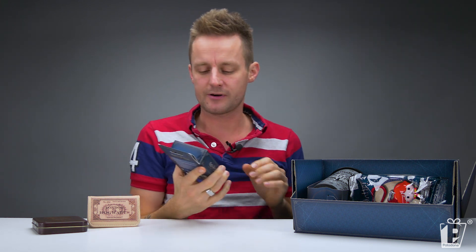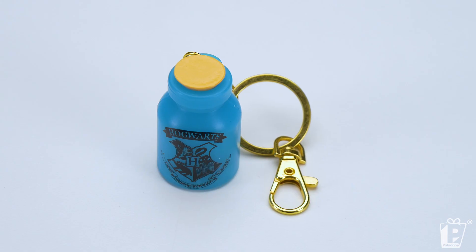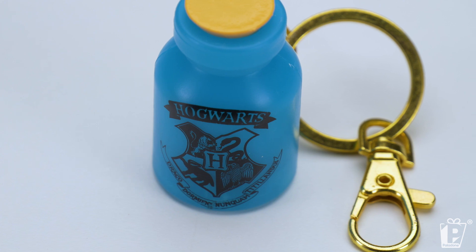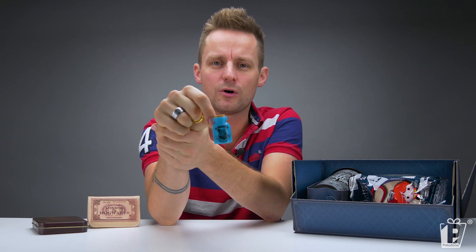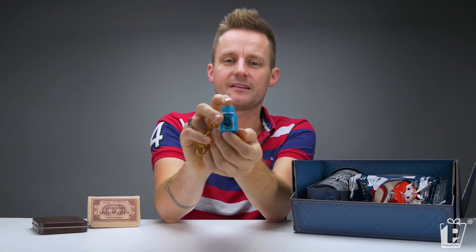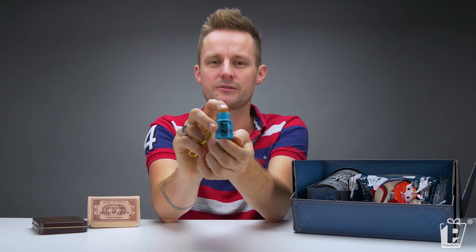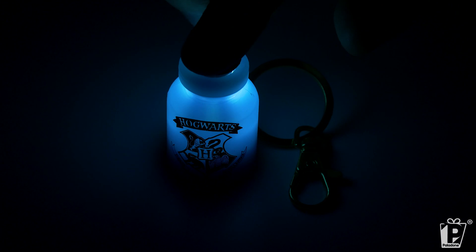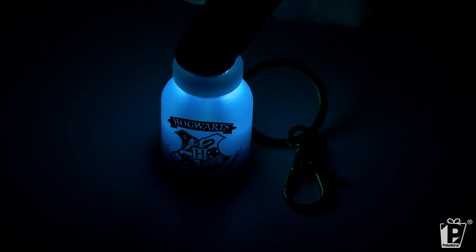Here we go. Another classic — a perennial favourite. This is the light-up key ring. It's like a small potions bottle, a cute little key charm. Comes with two kinds of attachments, depending on what you're into. And a blue Hogwarts potion bottle — if you press the cork on the top of the bottle, prepare yourself. Ta-da! It lights up a beautiful glowing potion bottle.